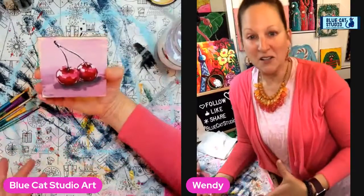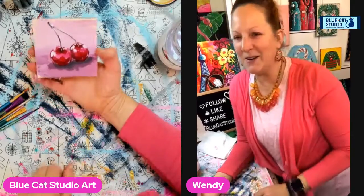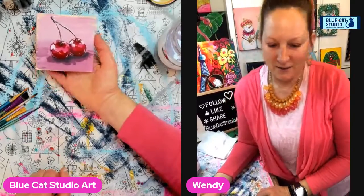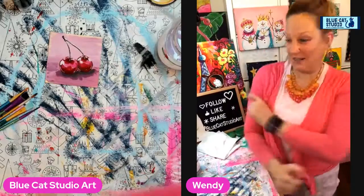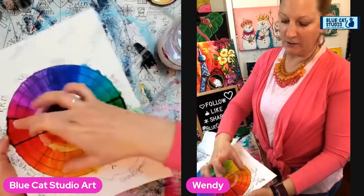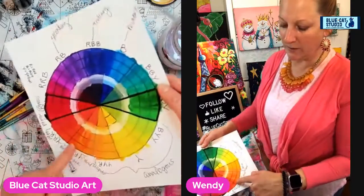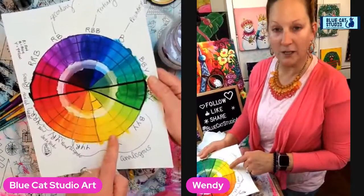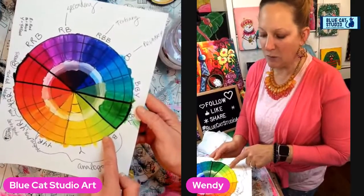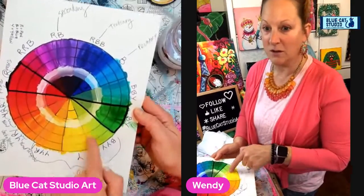So you guys can really see the difference between the analogous color scheme, the complementary one — I finally got that word! The complementary was when we did the green and the red. And now monochrome was here. Monochrome could be accomplished in any number of colors — whether you said I'm just going to do monochrome orange, monochrome yellow, monochrome yellow-green. You wouldn't be adding more yellow or more green; you would just be changing it with black or white or some combination of both.